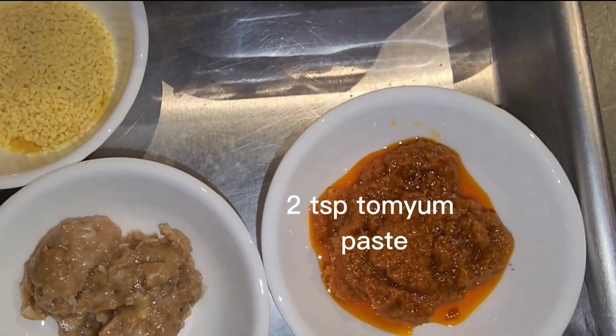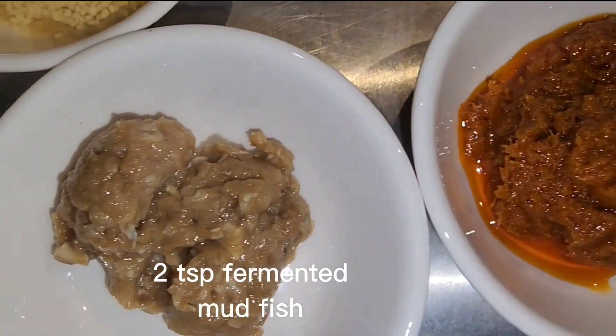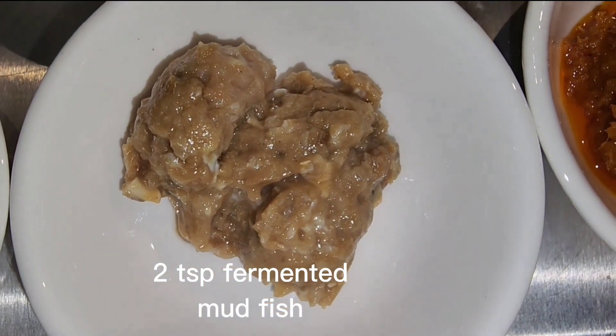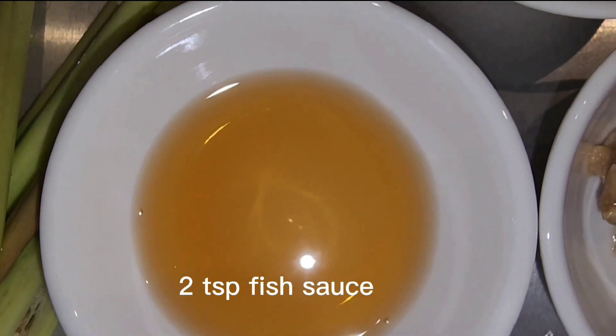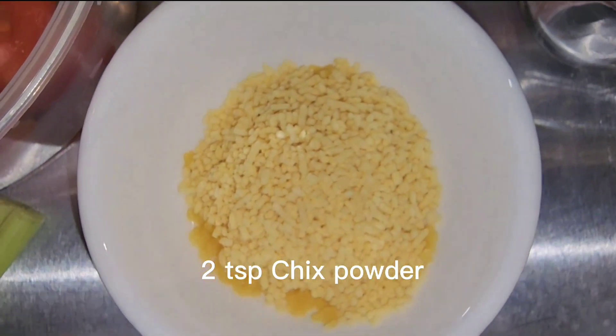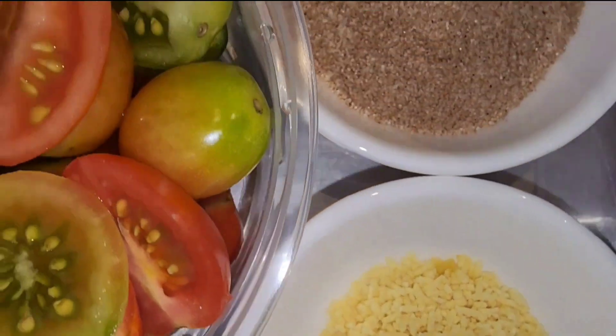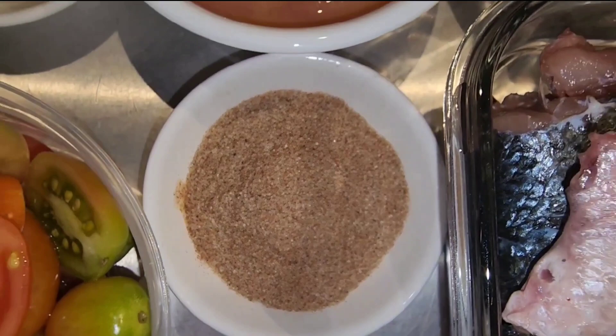The seasonings include tom yam paste, fermented mud fish, fish sauce, masala check powder, and tamarind powder.